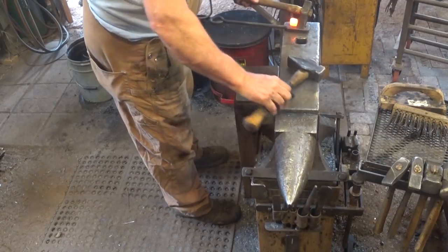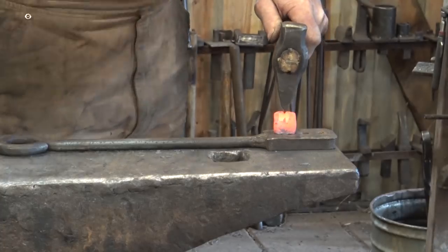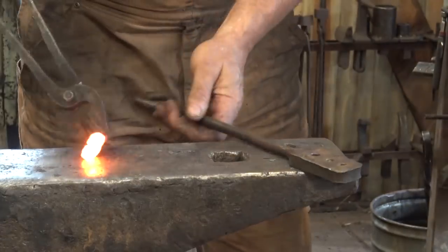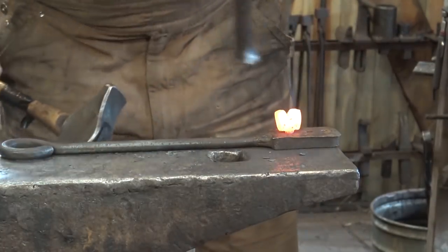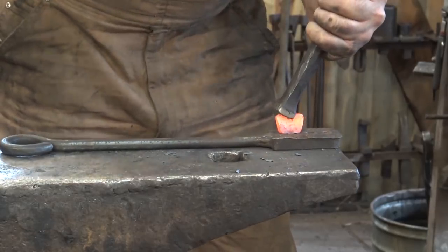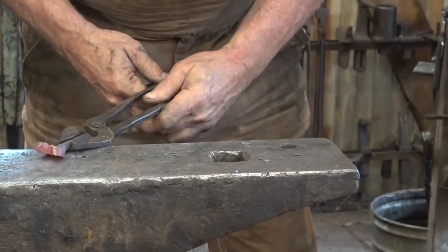I'm going to cut right down the middle — about a third of the way in. I'm going to take a hand set and push this over a little bit both ways. It's kind of funky for now, but we're going to spread those lobes out next, and that should give us a nice butterfly shape.